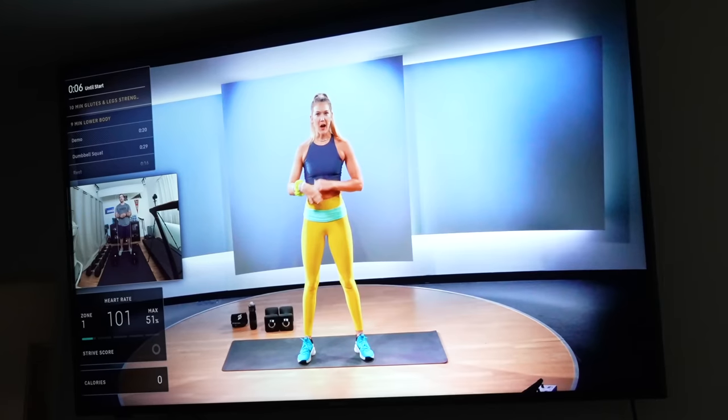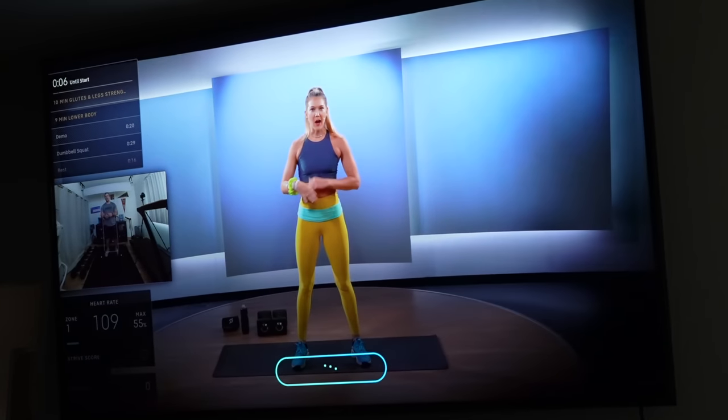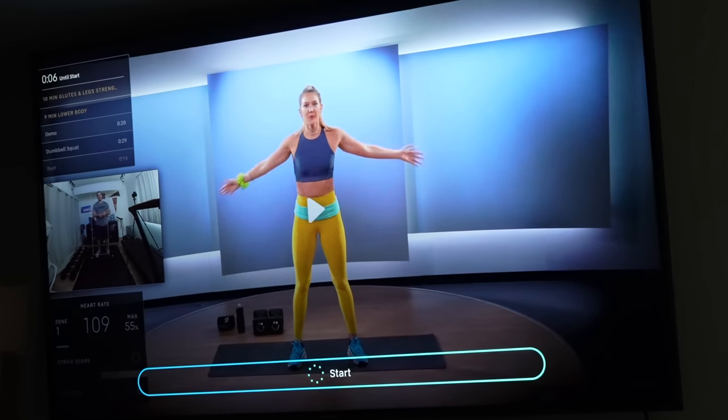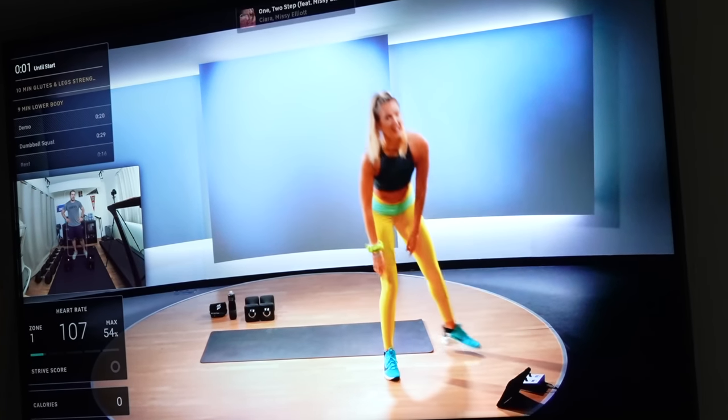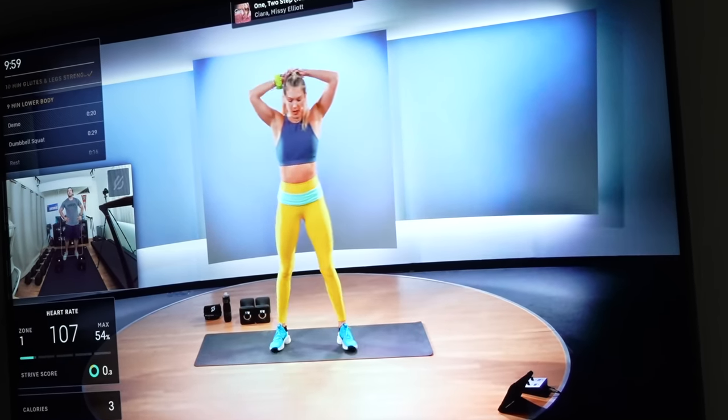The voice commands here are actually pretty good and useful. I've never been a really big fan of using voice versus a remote, but in this situation it works really well, especially in strength classes, because Peloton classes tend to be really fast paced. Being able to pause the class is really useful. In fact, I will pause a lot of strength classes between sets — not because I can't continue on, but because I feel in order to get an optimal strength workout, I sometimes need just a little bit longer than the class has.